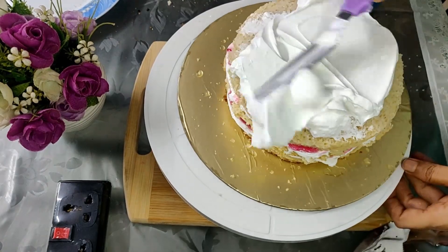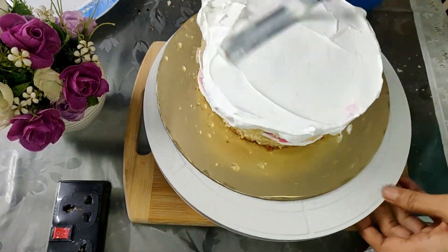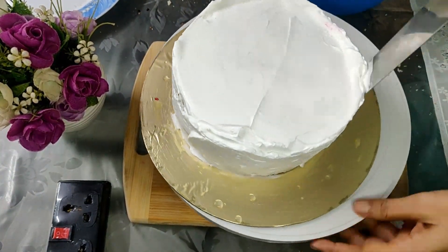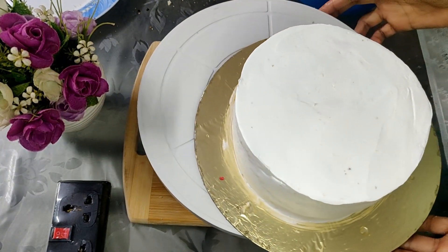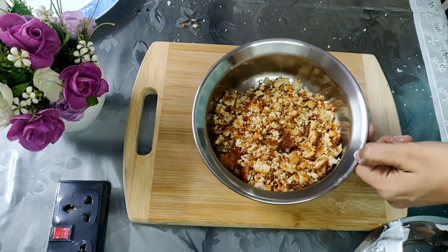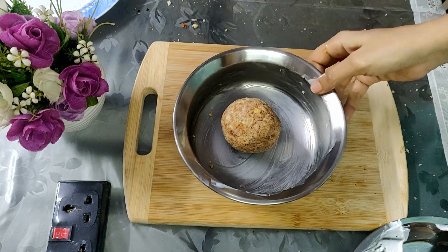I'm filling up the gaps in the layers as well. Cover the whole cake with the cream cheese filling and then set it in the refrigerator for around 30 minutes. This is a crumb coated cake. In the meantime, we are going to use the crumbs we collected from the cake initially — into this goes half a cup of whipping cream.